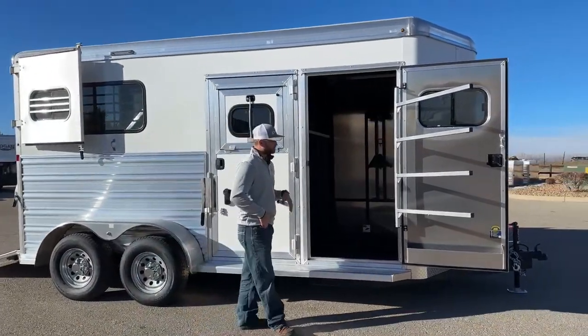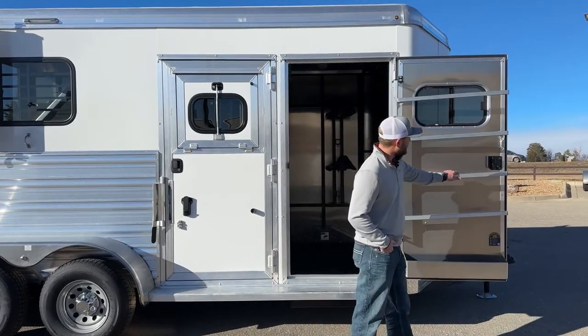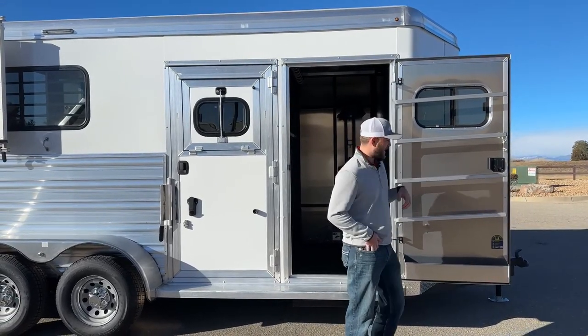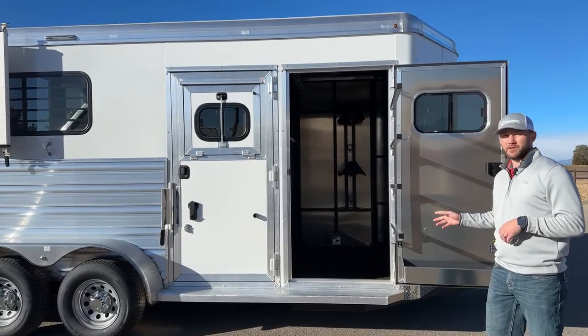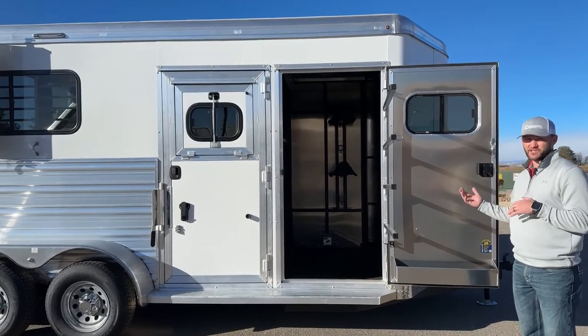We'll start up here at the front tack room. Your entry door to the front tack room is going to have your blanket bars mounted on it. They are swivel type blanket bars, so when you have your blankets on there, you can push them over against that door and put some pressure on them so they're not falling off while you're traveling. You can swing them out and get a nice straight shot at putting your blankets on there, because once you get one or two sets on, it's really hard to get that third and fourth on if it's positioned against a wall — it's just too tight.